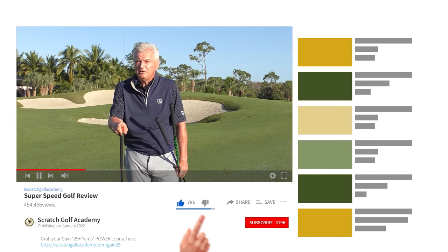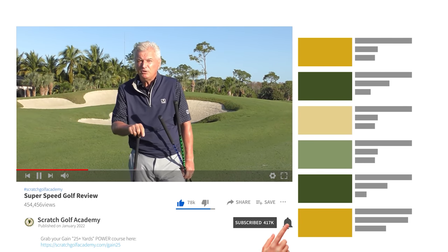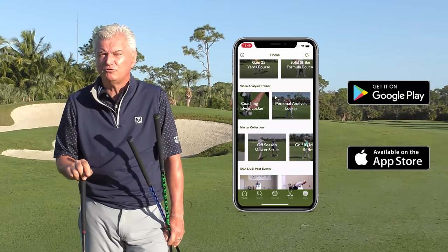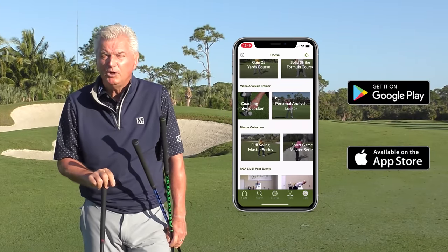Very briefly, if you're new to the channel, we'd love it if you'd subscribe. If you do, hit the bell and you'll be notified every time a brand new video is coming your way. Also at the App Store, Scratch Golf Academy — you have a wonderful app with all sorts of training tools, and it's free to you. Hope you'll check it out.